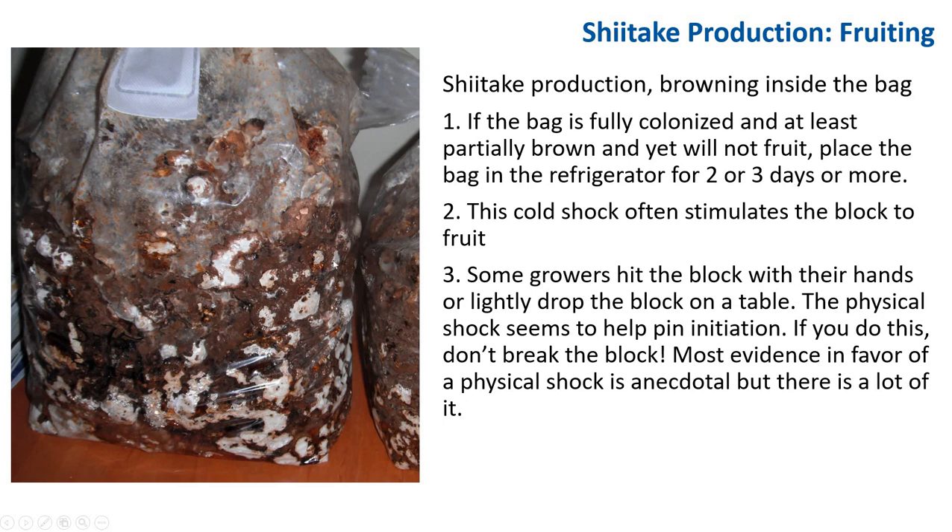If the bag is fully colonized, or at least partially brown, yet will not fruit, place the bag in the refrigerator for two or three more days. When you see the popcorn turning brown but no fruit appears, you want to shock the fungus. Putting it in the refrigerator — this cold shock — often stimulates the block to fruit. Some strains will begin to fruit before the skin turns brown; this is also normal.